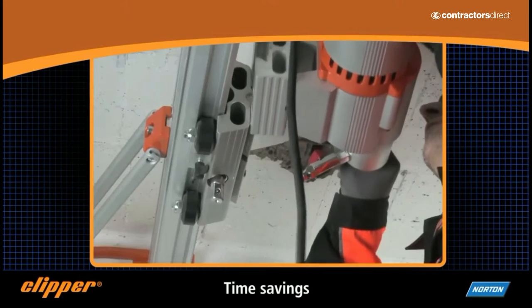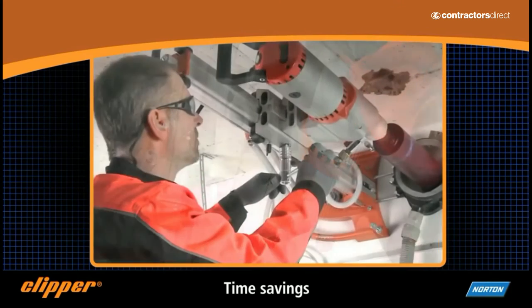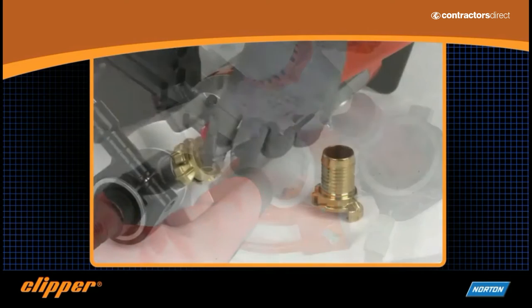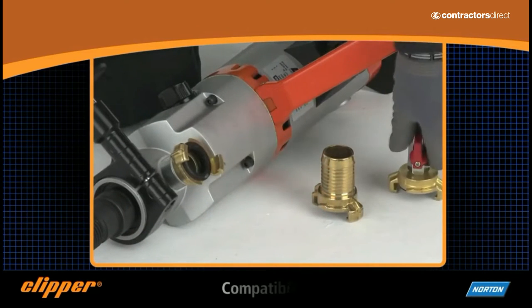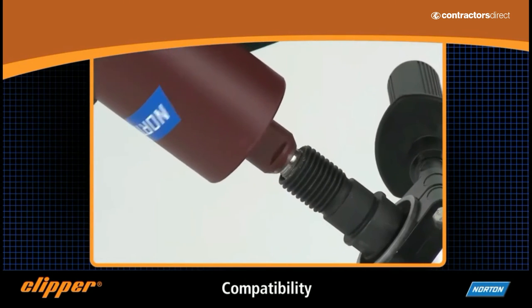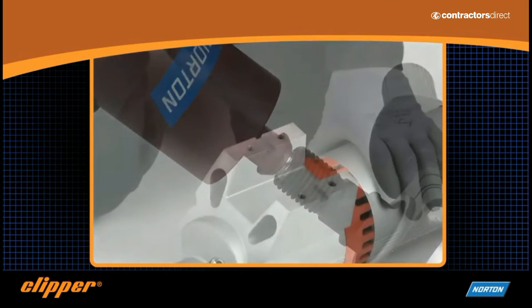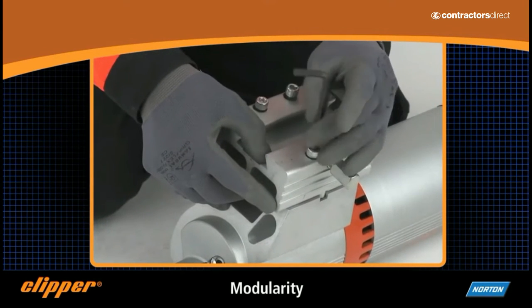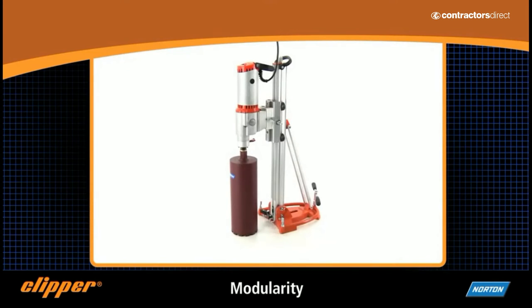Only one operator is needed to carry out a drilling job, even when working in difficult to reach areas. This product range is ideal for either the most demanding user or the less experienced worker, allowing them to successfully carry out their drilling jobs. It is compatible with most of the existing drilling motors and rigs, and installation and setup couldn't be simpler thanks to the new multipurpose lever.